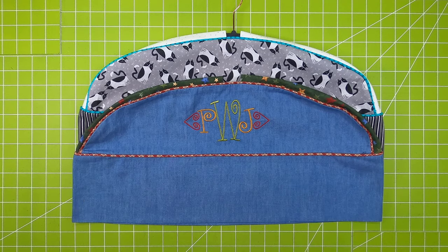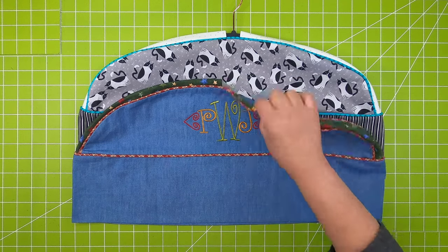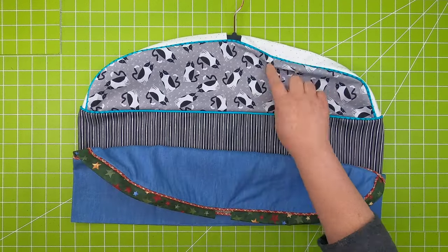You could also add something down here on the band. It sews up really quick, with lots of fun decorative choices with your fabrics and your piping.